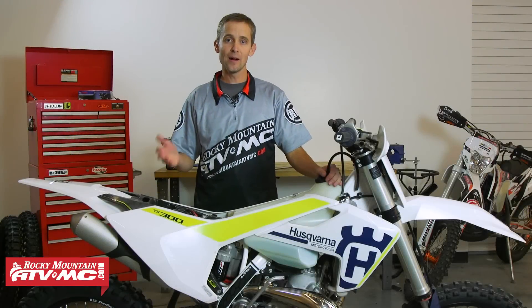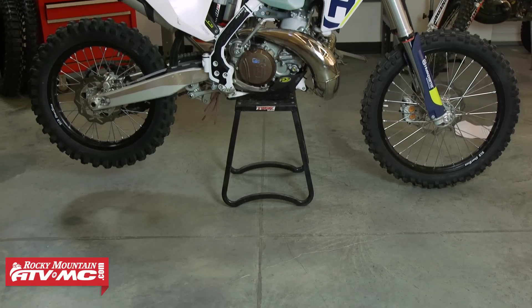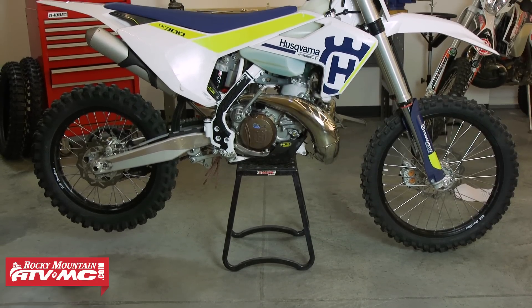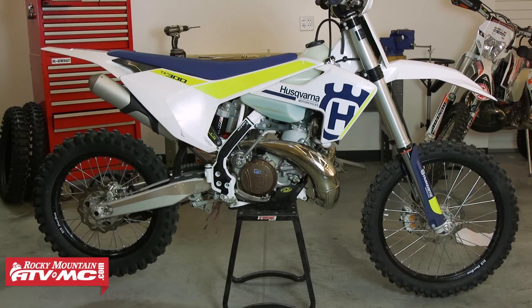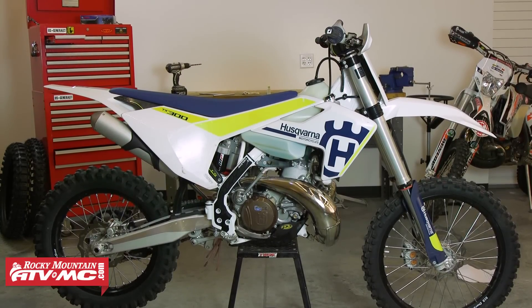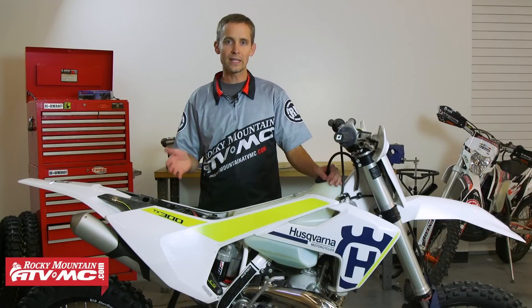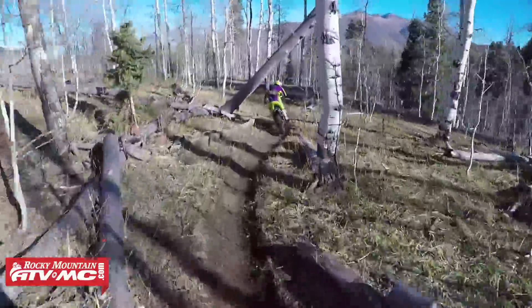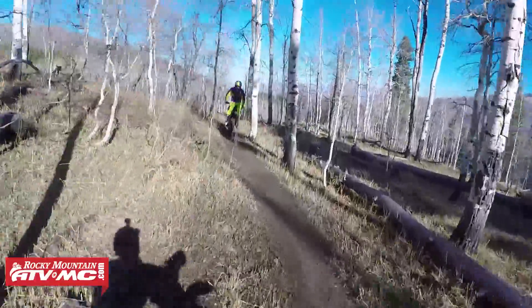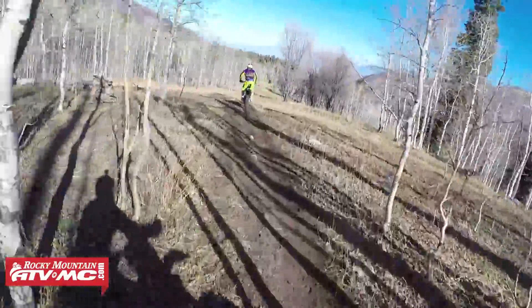It's become a well-known fact that the 2017 Husky two-strokes aren't breathing as well as they should. They have very restrictive airboxes. A lot of guys have complained about this in previous years, and it's definitely more of an issue in 2017. So if you want to get your 2017 running better and get the most performance and most power out of it, you're going to need to open up your airbox.